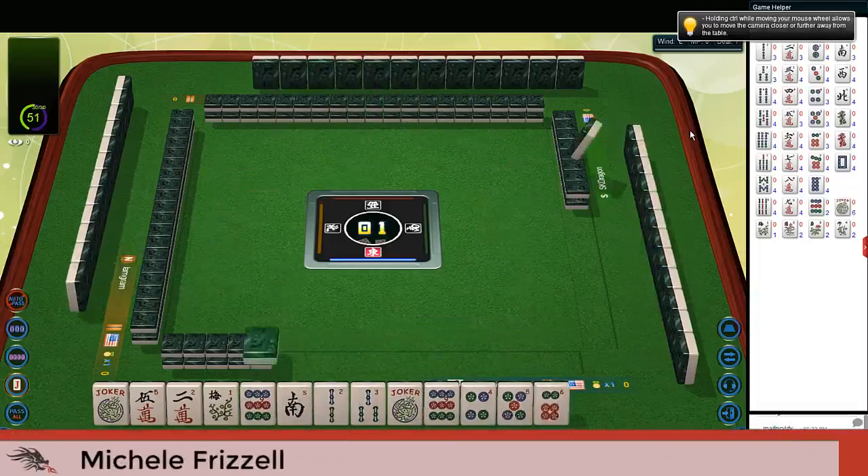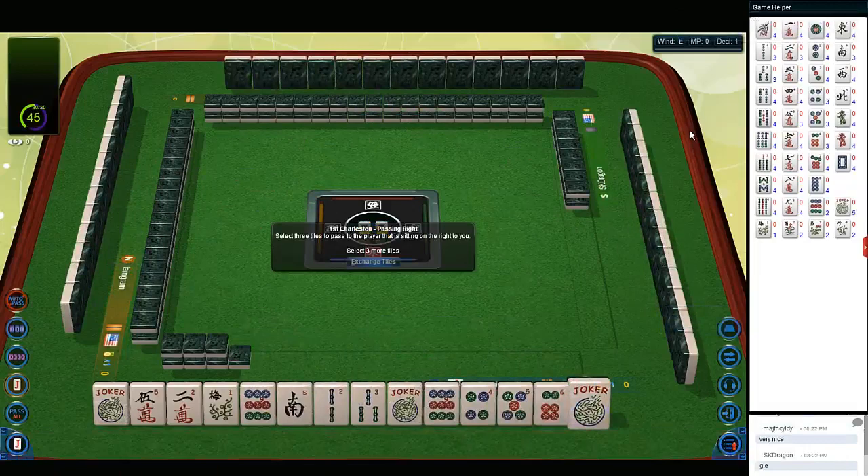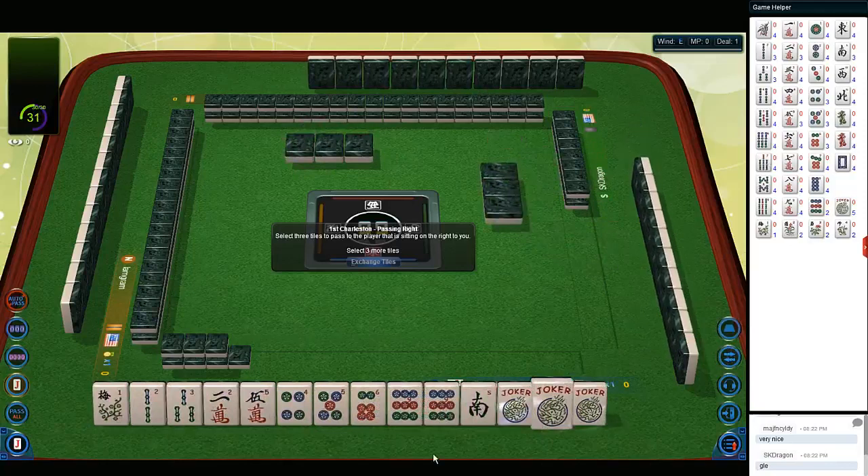We just launched into a game at Mahjong Time. In this strategy theory session, we're going to be playing American Mahjong using the National Mahjong League card. Let's see what we can do with these tiles.